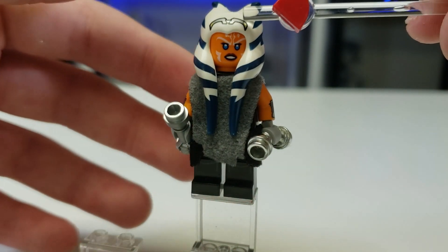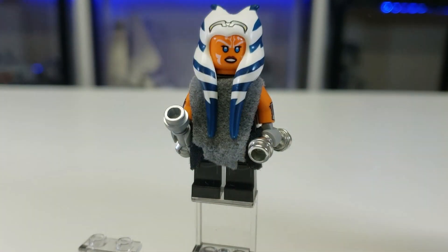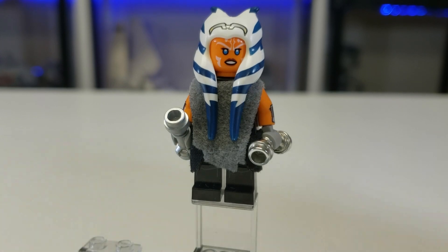Obviously it has the head detail — I know a lot of people aren't happy at how high up this is. It should have been lower, I agree. Let's move into the next one, which is Moff Gideon.